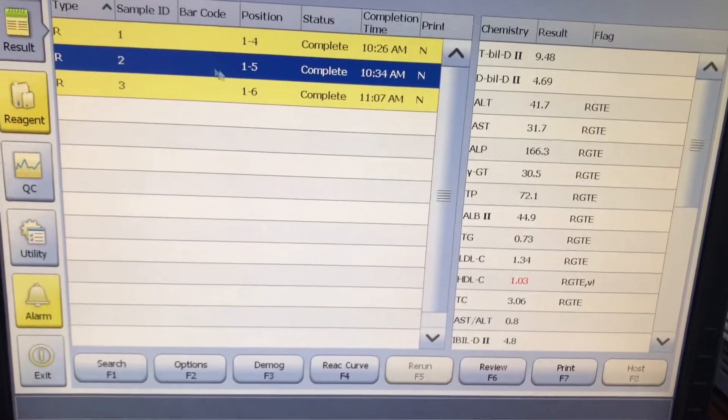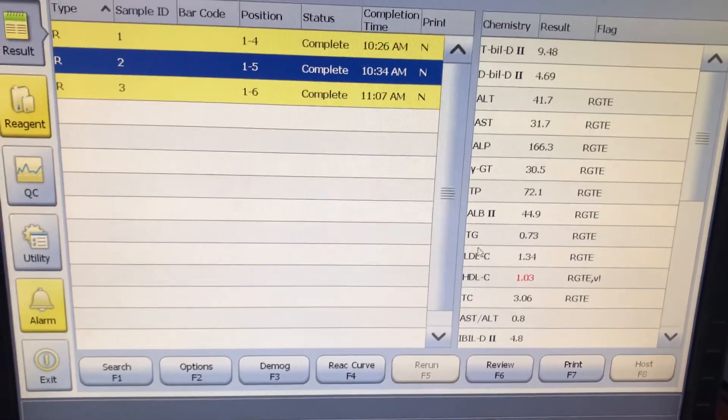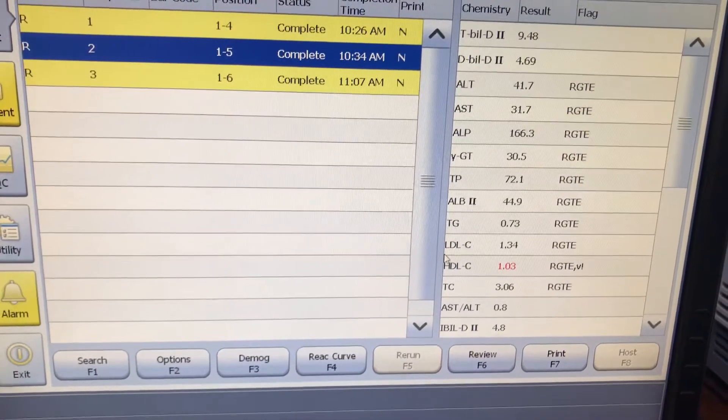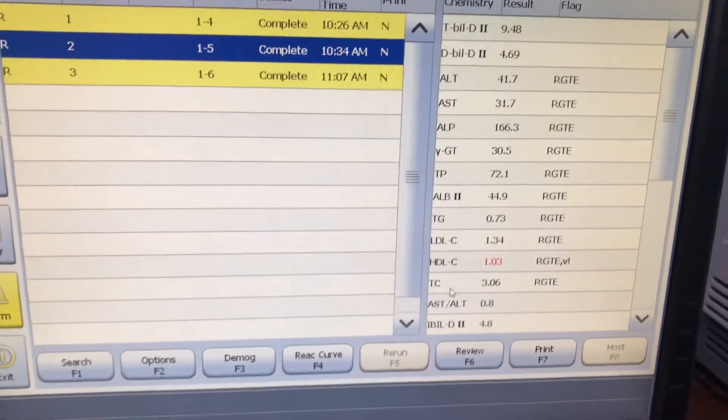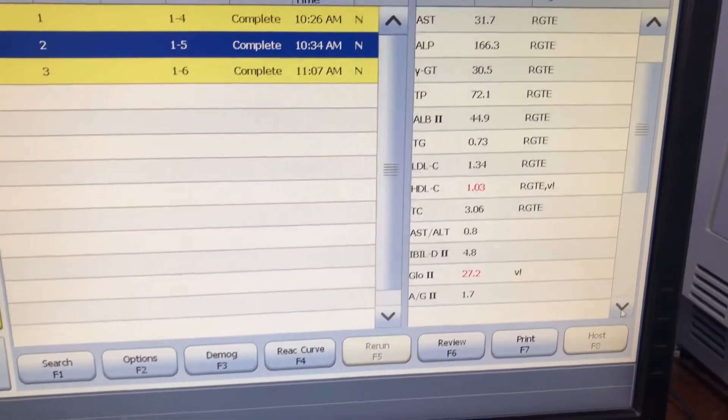In position five, that's where we had our LFT and then the lipids. You can see the LFT results here, and then the lipid panel — TG, LDL, HDL, TC, and so on. You can scroll down to see the rest of the results.